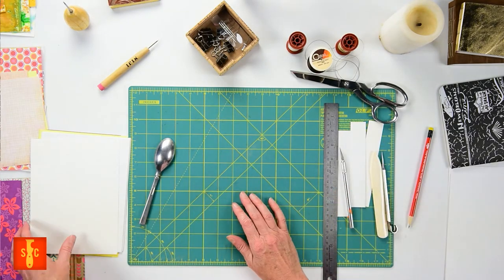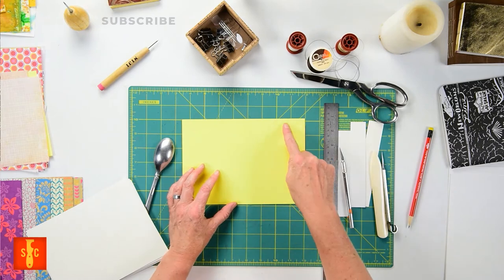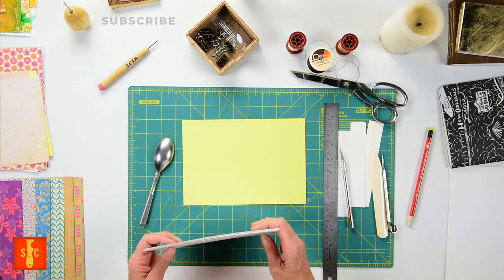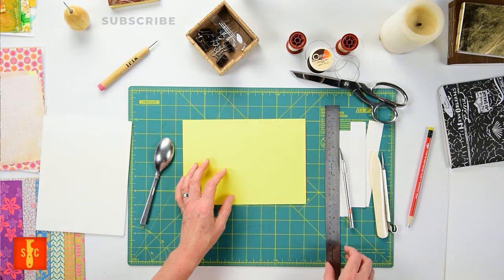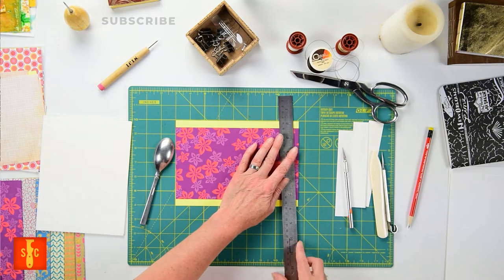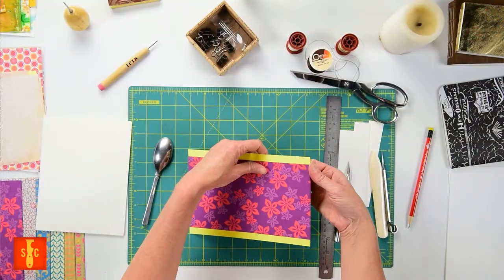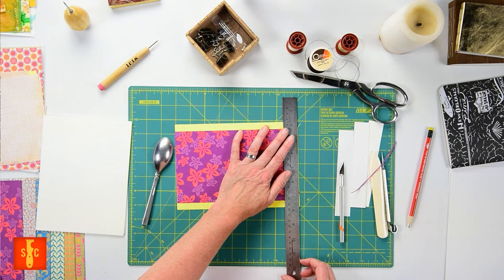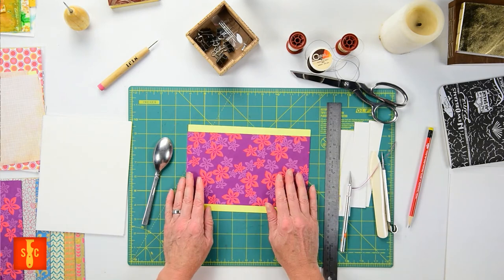For our cover we're going to use cardstock or any other kind of heavy paper. We're going to cut it to the same height as our paper — mine is six inches long — but I'm going to leave it a little bit wider than my interior sheets to help hide some of that unevenness we'll see later once we fold. So I'm going to give this just a little bit of a trim. I found this cool sheet in my stack of scrap, almost already the exact right size. This is about a quarter inch wider than our interior pages.